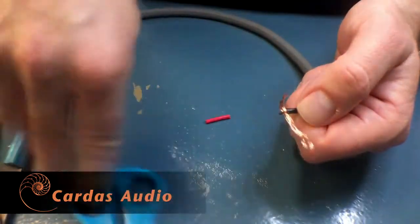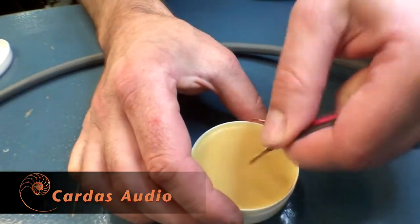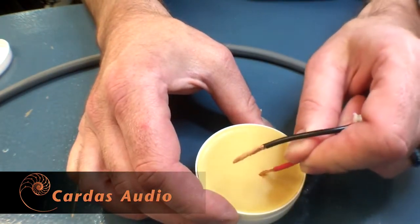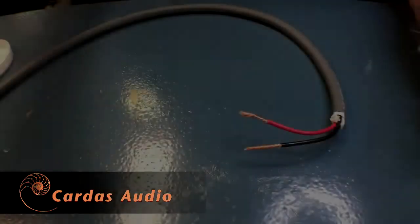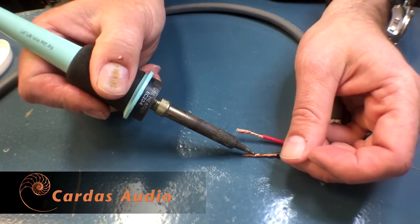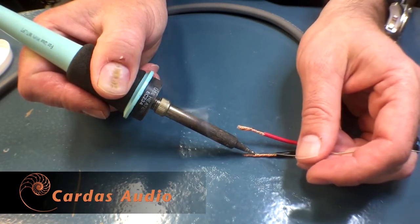We suggest using flux, as it makes any soldering job easier. I'm using Cardus Rosin Flux Soldering Paste — just dip the copper wire into the paste. I'll apply the soldering iron to the wire and then start feeding Cardus Quad-Eutectic Roll Solder onto the wire. As the heat transfers to the copper, the solder should flow into the wire.